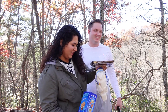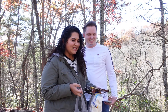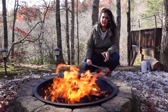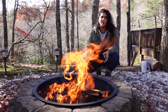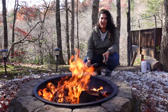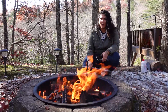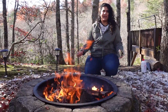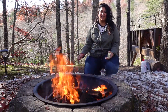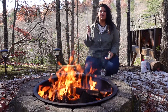Alright, let's start making s'mores! This is the bonfire he started earlier. It is so cold out here — we were planning to do it in the evening, but I wanted the afternoon because in the evening it's going to be even more freezing.